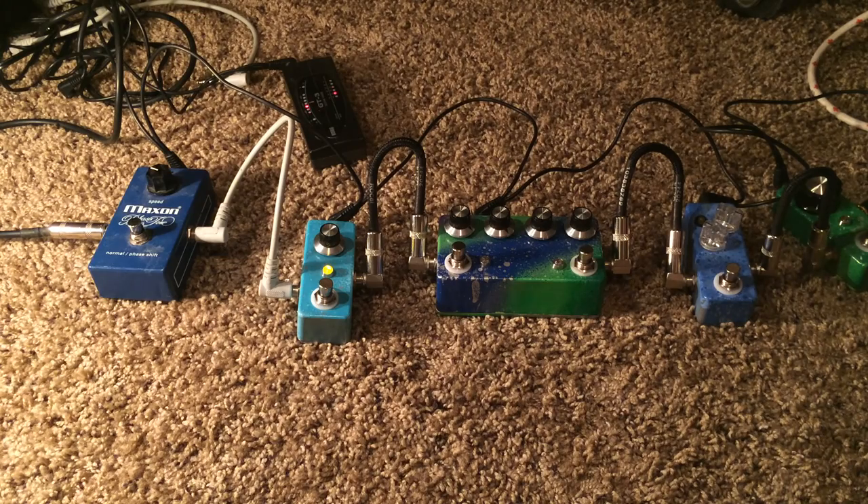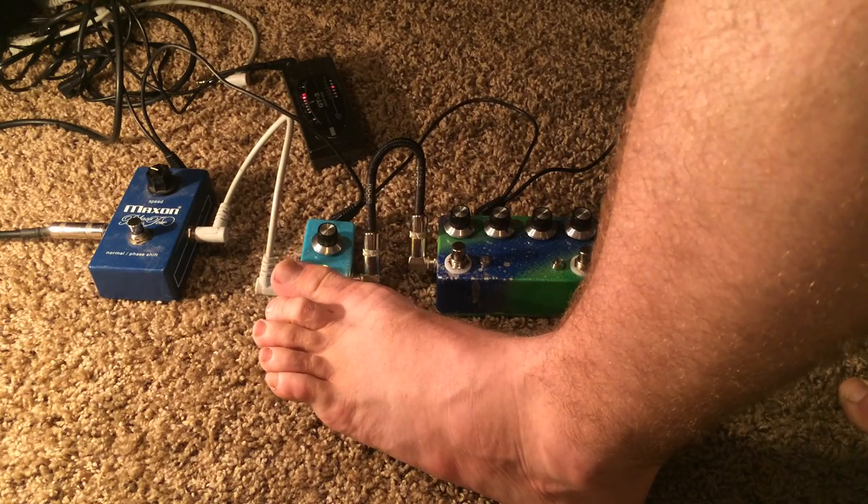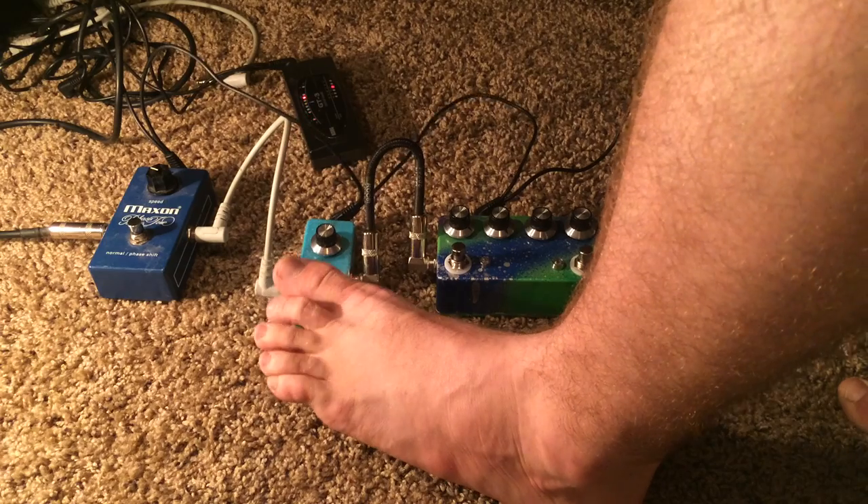I did mod it a little bit — not too far off — and put different components in there. The original uses 2N5457s I think, which add a little bit more bass. I chose to handle the bass with the caps instead of the transistors.